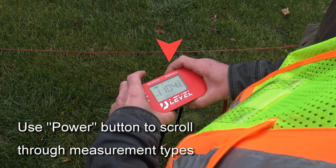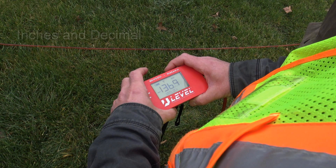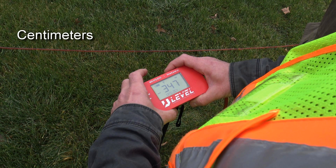By simply pushing the power button again and again, it will scroll through inches and fractions, then feet, inches and decimal, then inches with decimal, and finally centimeters.